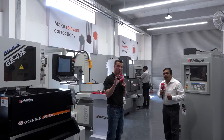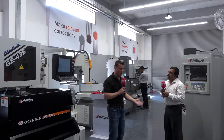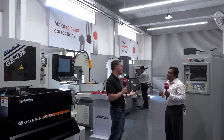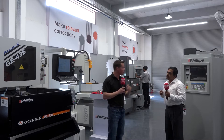When I think of EDM, I think of the ability to set something down and walk away from it, then come back an hour later, a day later, a month later, or however long that project takes. It allows us to run unmanned so we can get a lot of products done while running other machines. Is that correct?